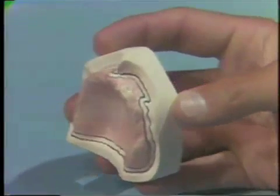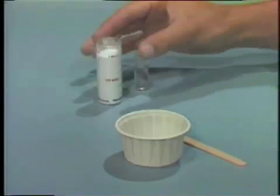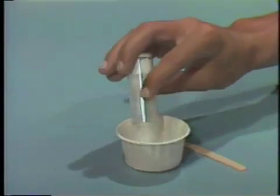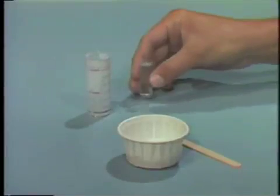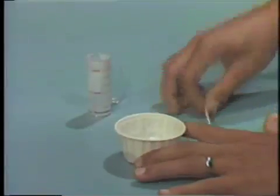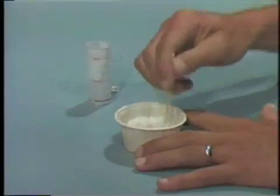Once the trimming is finished, prepare a mixture of auto-polymerizing acrylic resin following the manufacturer's instructions. Place the monomer in a paper cup and add the polymer. Stir the mixture to wet the powder particles and then allow it to set.